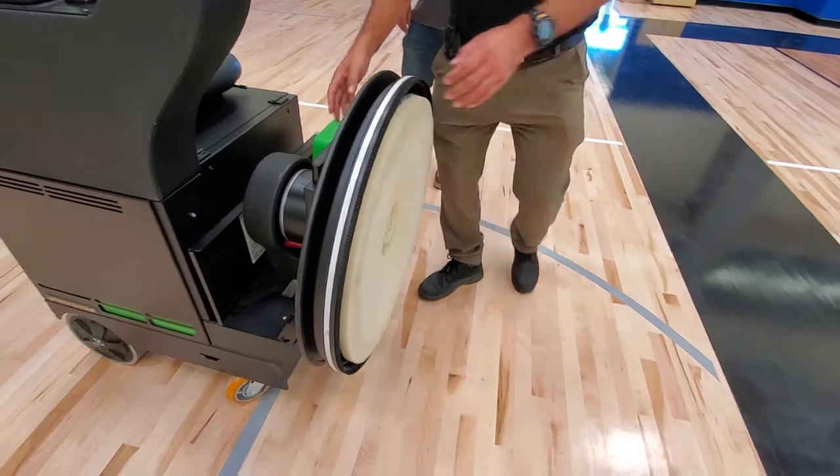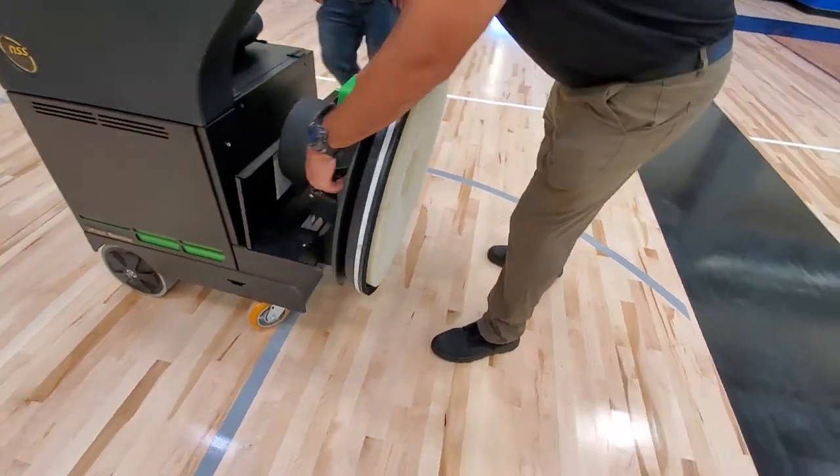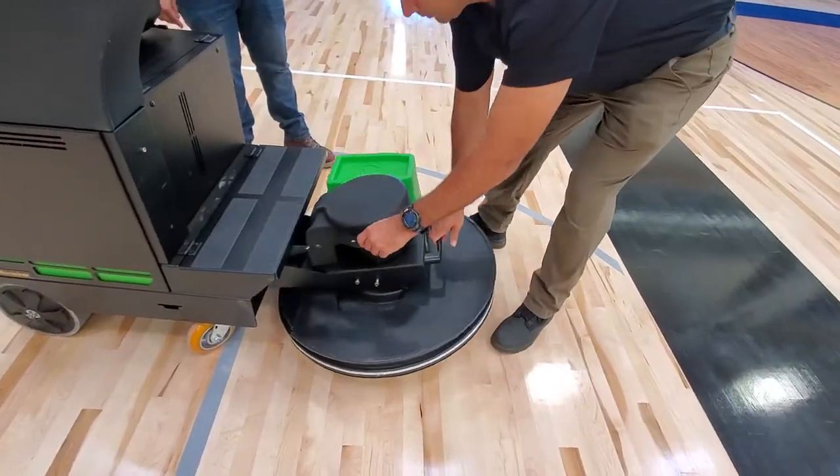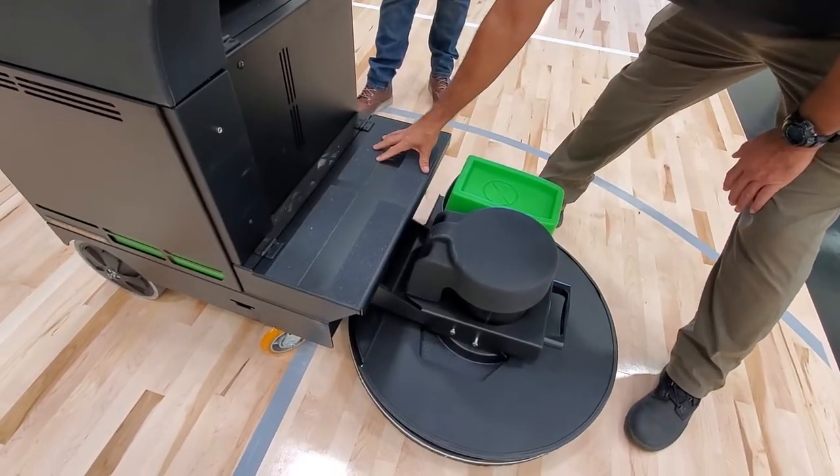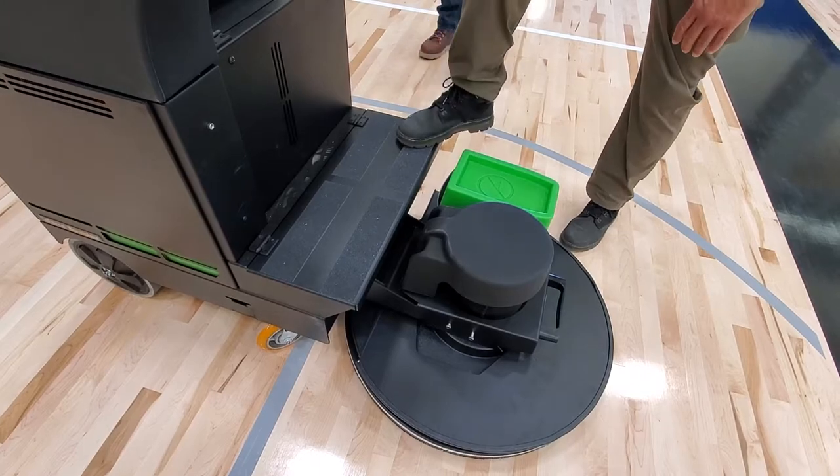For the pad head, it comes up and down. You just remove this strap here and you can lower the pad head down to the floor when you're ready to burnish. Make sure you only step on this plate here when this plate is down.